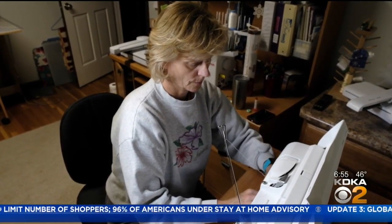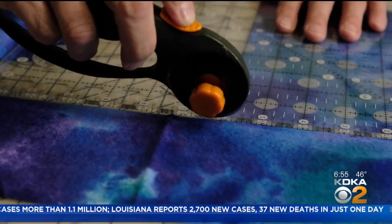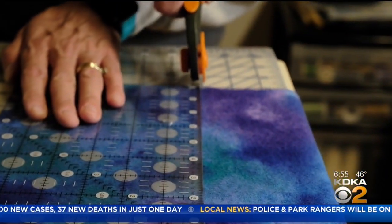Some people are just naturally helpers. If you've had 8th grade home ec and you can make a pillowcase, you can make this pattern. Nationwide, people who sew have been making protective masks, often from supplies they already have.